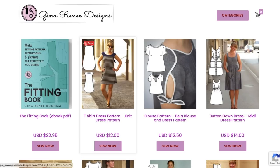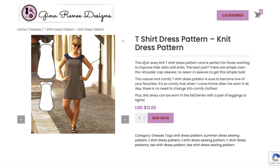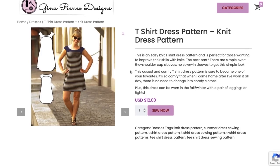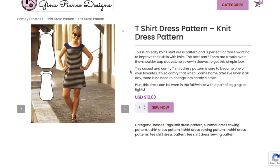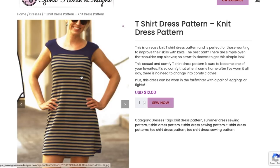First up we have the T-shirt dress pattern — it's a knit dress pattern. It has a front and back yoke, which is interesting because most T-shirt dress patterns are just a front and back with no additional seaming. It says 'easy knit T-shirt dress pattern, perfect for those wanting to improve their skills with knits.' Simple over-the-shoulder cap sleeves, no sewn-in sleeves. Casual and comfy, and can be worn in fall and winter with leggings.